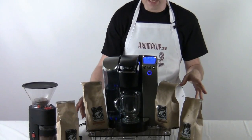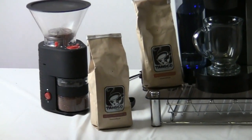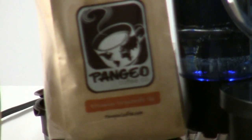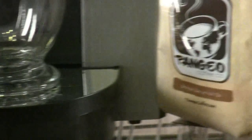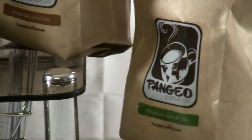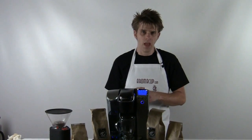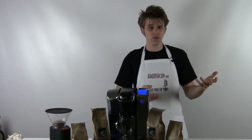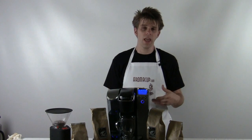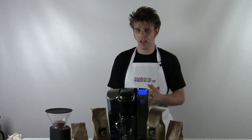You can see I have flanking my B70 four bags of whole bean coffee from PangeoCoffee.com. I've talked about these coffees in some of our other videos — check those out if you want to find out about the flavor profile. I really like what Pangeo Coffee does. Essentially, they have a great mission statement: they're a company working to use coffee for good.